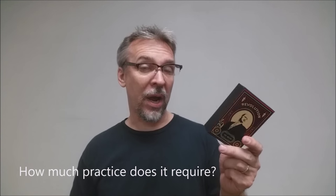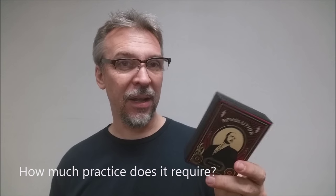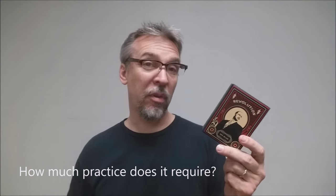How much practice does it require? The marketing on this makes it sound like it's insanely easy and anybody can just pick it up and start doing it right away. I don't know that that's really true. Greg even admits in the video that there is a lot depending on this trick being successful. He does say that a solid hour or even up to a week could be needed to really perfect this.